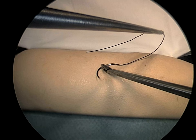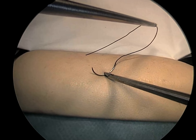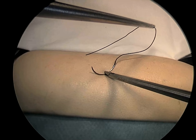Demonstrated here is a self-righting technique. Note the lower instrument blade pressing downward into the soft tissue, creating a curved hollow into which the needle rights itself under the downward grasp of the upper blade.